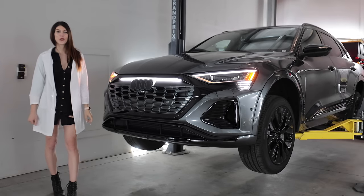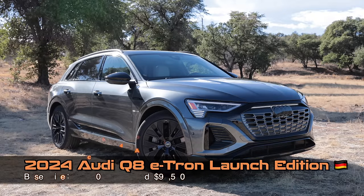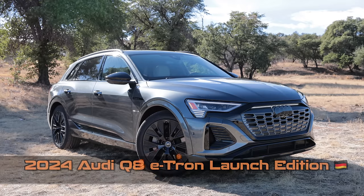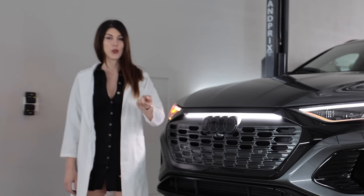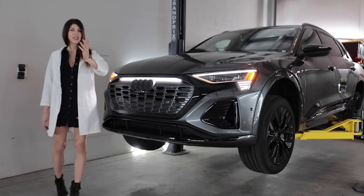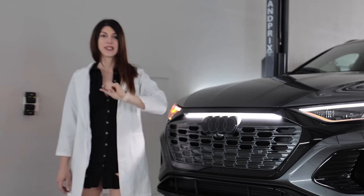Hello, people watching vehicle reviews on the internet. Welcome to this, the 2024 Audi Q8 e-tron. As an owner of the original Urquattro, I'd be lying if I said I wasn't excited to finally have an Audi in the garage to review for all of you. Today I'm going to get this thing up in the air, nerd out in the tech specs, see how it is constructed, hopefully not get squished in the process because this thing is heavy, and then go give it the beans.